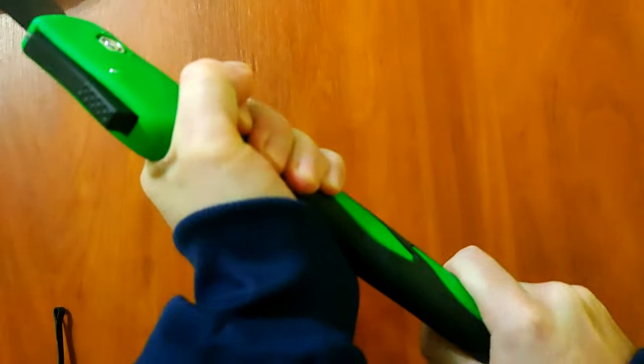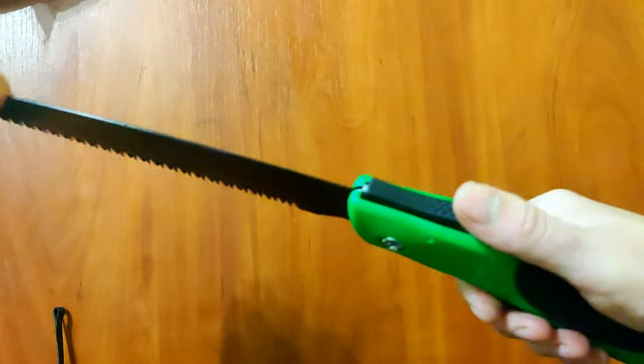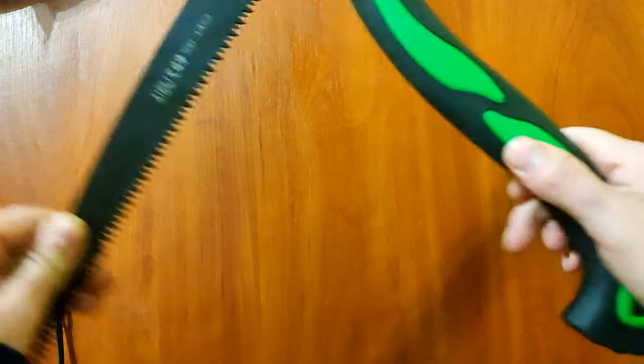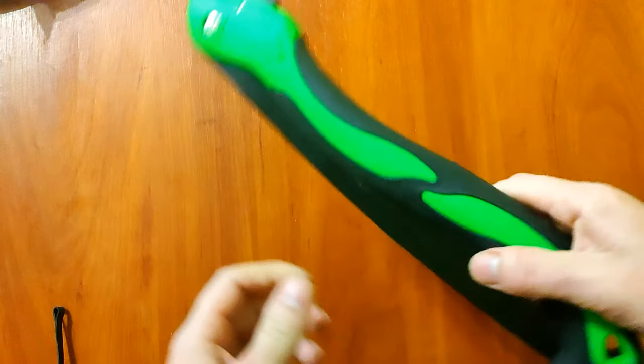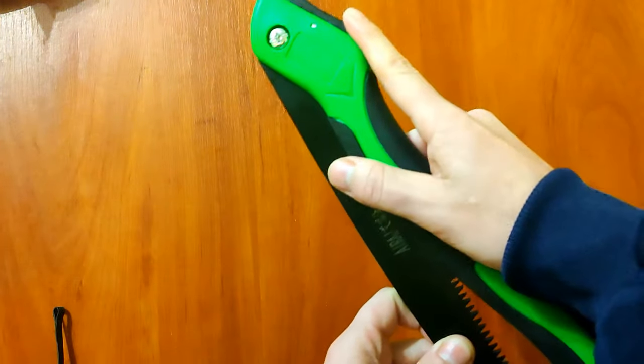There are no backlashes — everything is quite high quality. Now we will conduct a small test. It folds easily, and the blade itself is fixed in the handle, which will not allow it to unfold by itself.